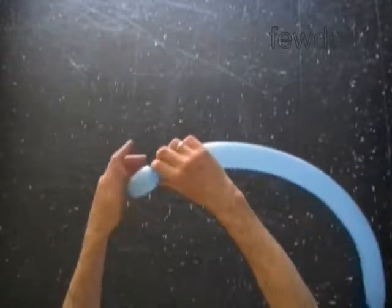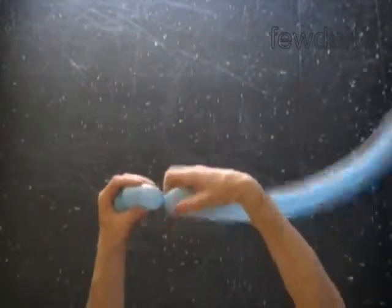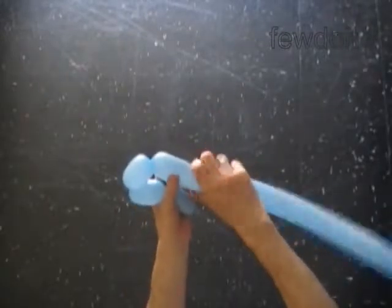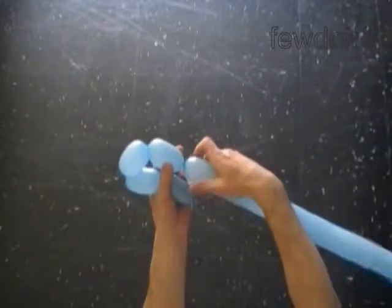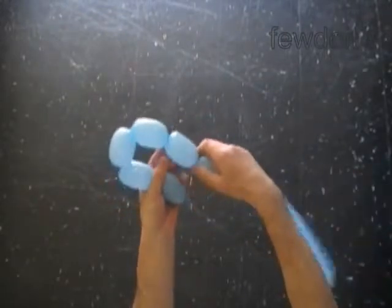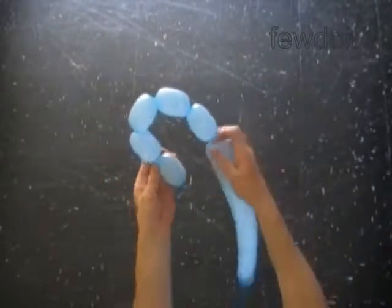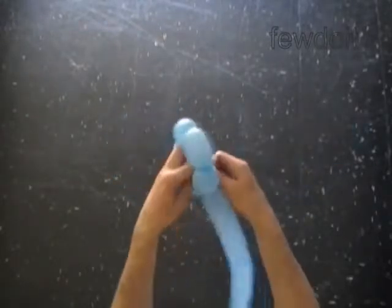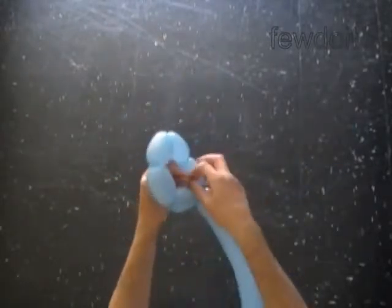Let's twist a chain of five bubbles. We are going to twist all bubbles of the same size — it could be any size, up to three inch. We are going to use a pentagon shape as a pattern for our sculpture. Lock both ends of the chain of the first five bubbles in one lock twist. We have made the pentagon.